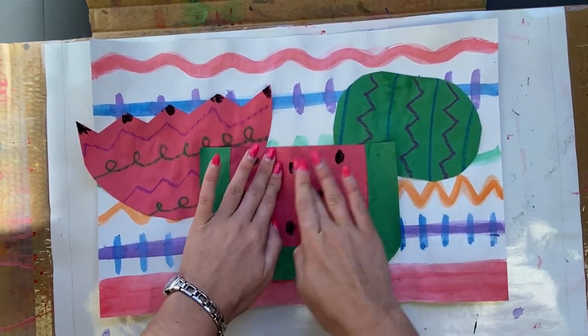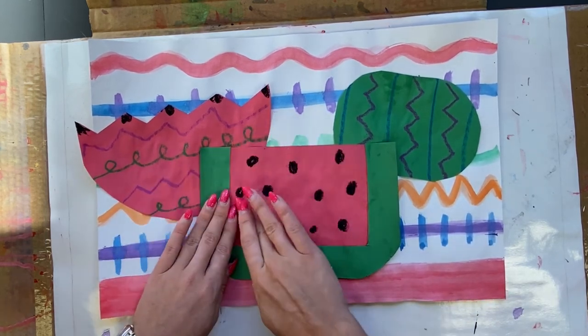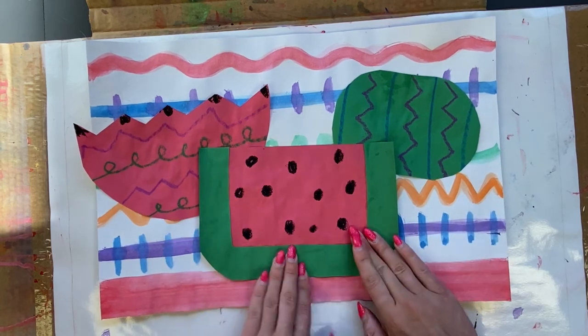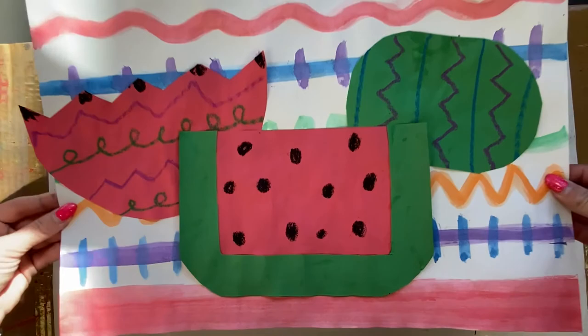Now we'll let these dry. Congratulations, artists — you just created your first collage inspired by Frida Kahlo's watermelon painting. I cannot wait to see what you create!